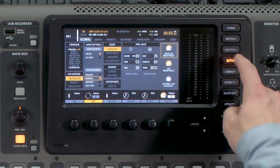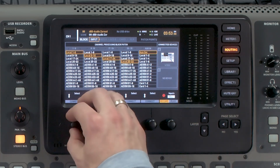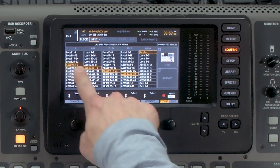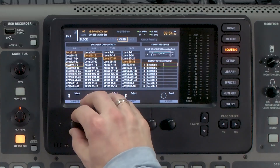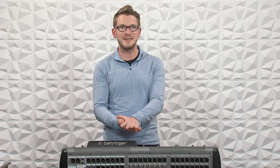Next, choose your input and output routing. Go to Routing — local inputs are currently selected on the front of house console, but they need to come from AES50A, which is the monitor console. Select AES50A 1–8, 9–16, 17–24, and 25–32. Then go over to Card — if you're planning to record or use an expansion card, set those inputs to pull from AES50A 1–32. This allows you to record using an XLive card or use a Waves card from these inputs.